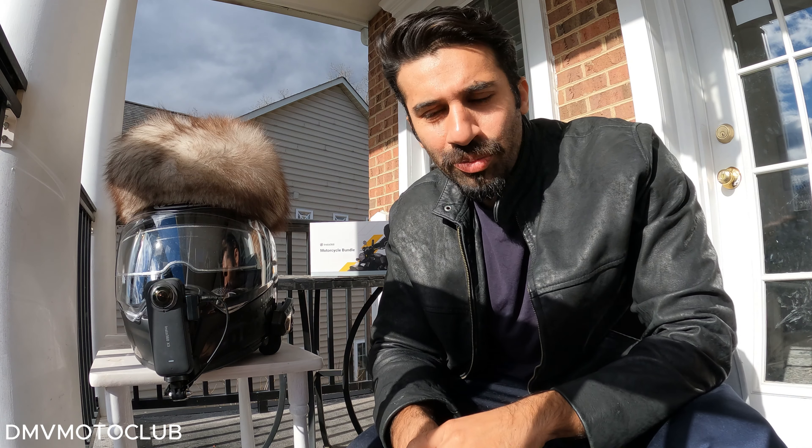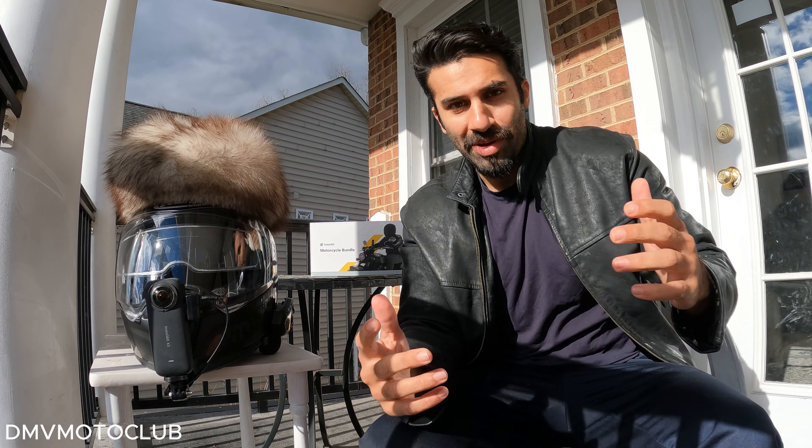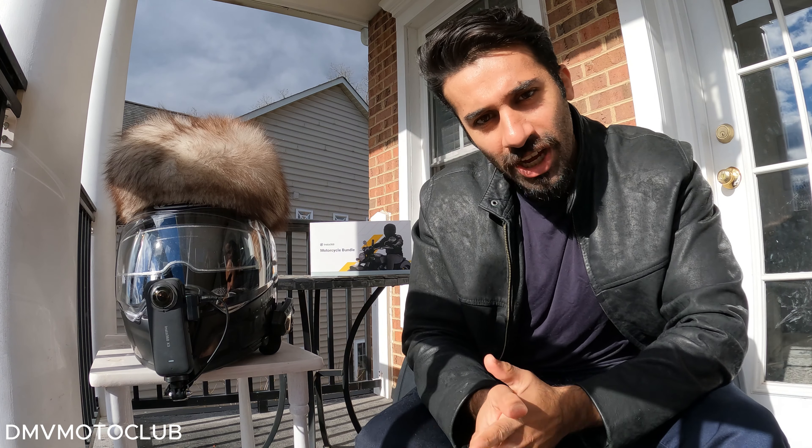What's up everyone? Welcome back to my another video brought to you by DMV Motoclub — that's our channel name.